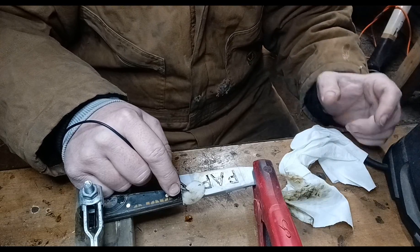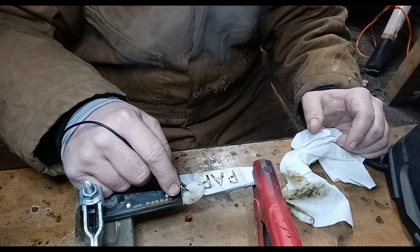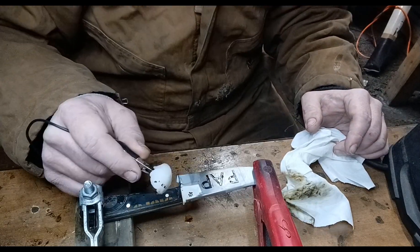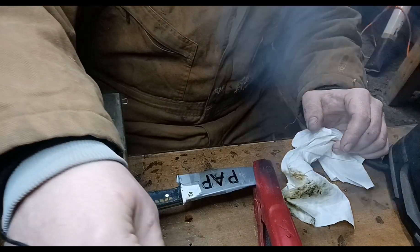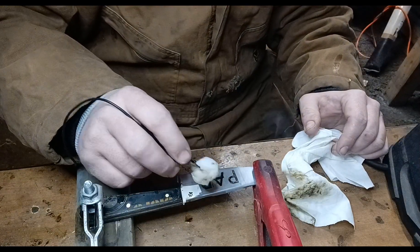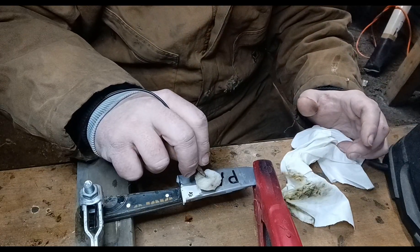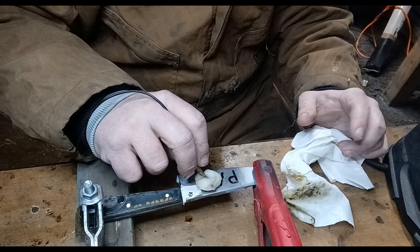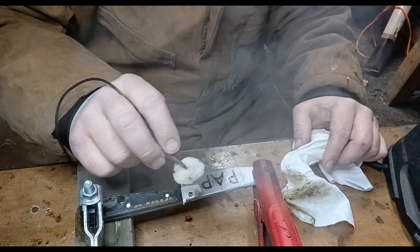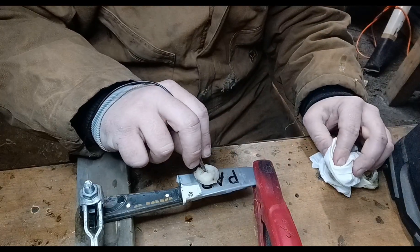Another thing you have to worry about: if you've got a newer battery pack — like a starter pack for a car — it won't actually do the job. What it'll do is short out then shut off, because that's actually what you're doing: you're shorting it out whenever you do this. They do actually make machines for this, but this is redneck 101.